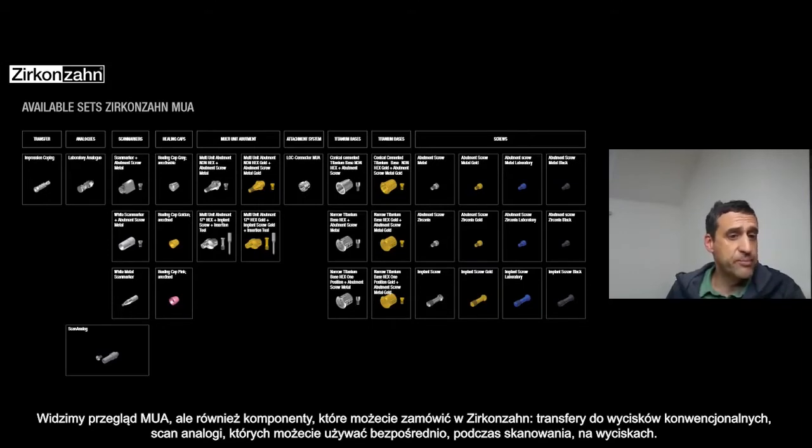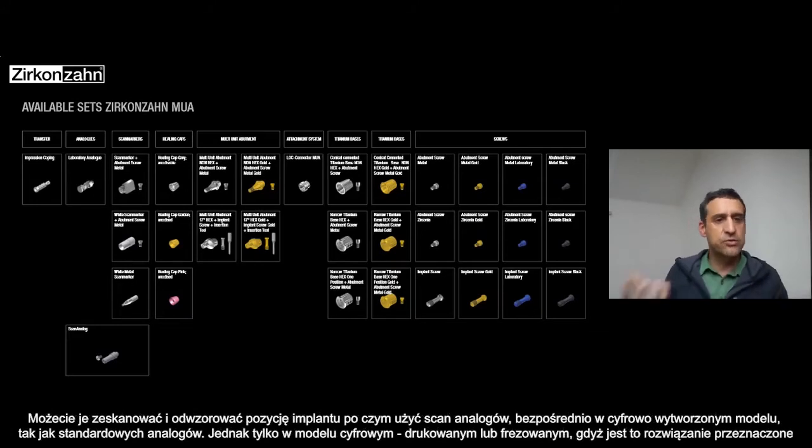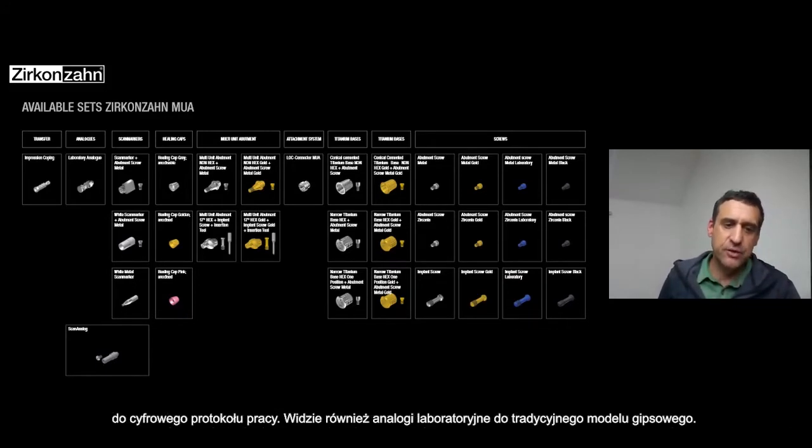The scan analog you can use it directly on the impression and scan it to have the position of the implant, or you can use the scan analog directly on the model — as an analog in a model that you mill or you print. That's basically for the digital workflow. And the laboratory analog — the regular one — is for plaster models.